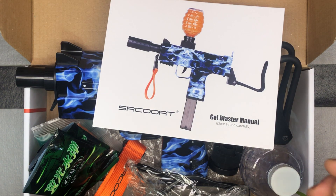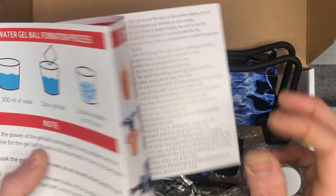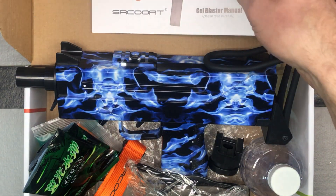This one has some glow-in-the-dark gel beads, so that'll be pretty cool to see. You've got a nice little pamphlet here that's going to give you some tips and tricks on how to do everything. I'm going to talk about all these things, but you'll be able to reference this in case you need to. That's your manual that comes in there.